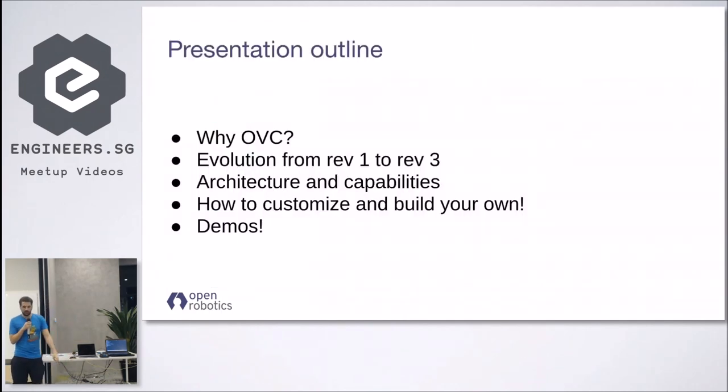So to the back of the presentation — this is the outline. I will start by giving a bit of background on the motivation for why we developed the OVC, add a tiny bit of history since the project has been going on for over two years, then cover the architecture and capabilities, and how you can build and customize your own. Then I'll pass it to Brandon to show some cool demos.